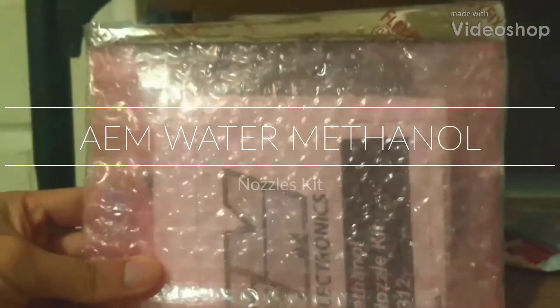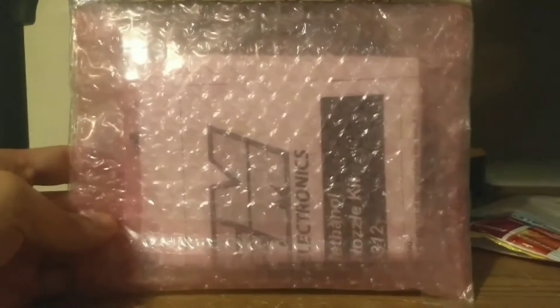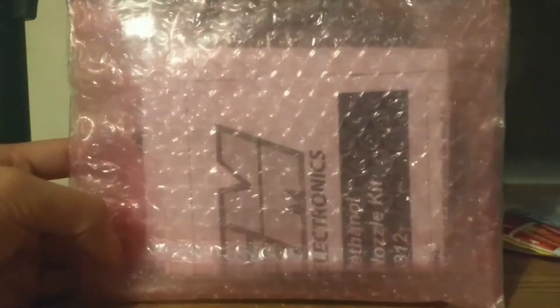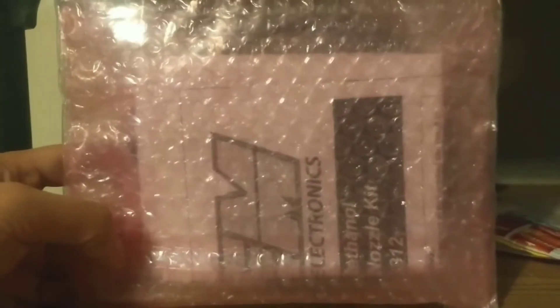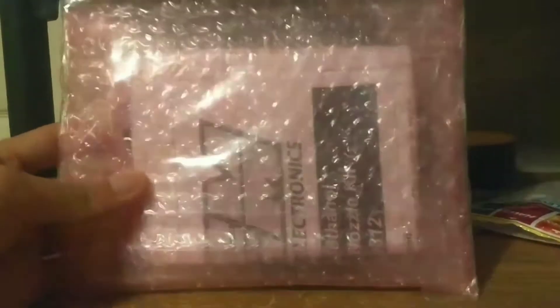All right, got delivery of my new AM water/methanol kit nozzle. I got these from eBay for about $55 shipped.